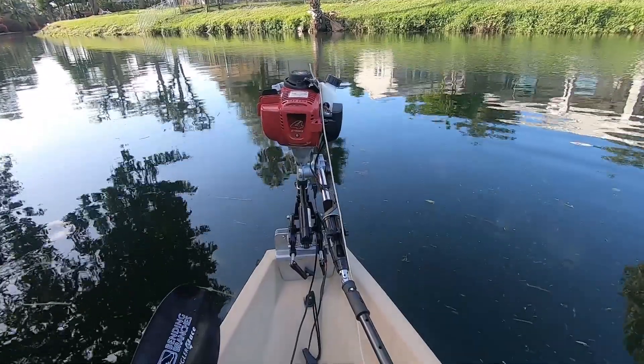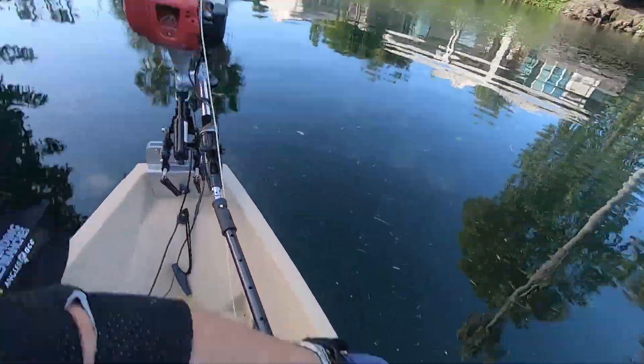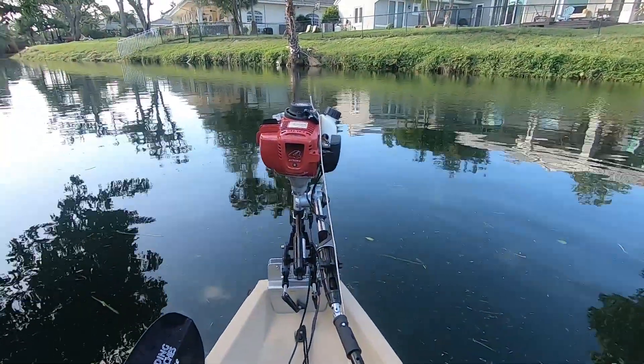Well, as you guys can see, I just literally put a pull cord extension on it, run it right next to my seat — you can kind of see it right there — and you just tug it over your shoulder and it's game on.